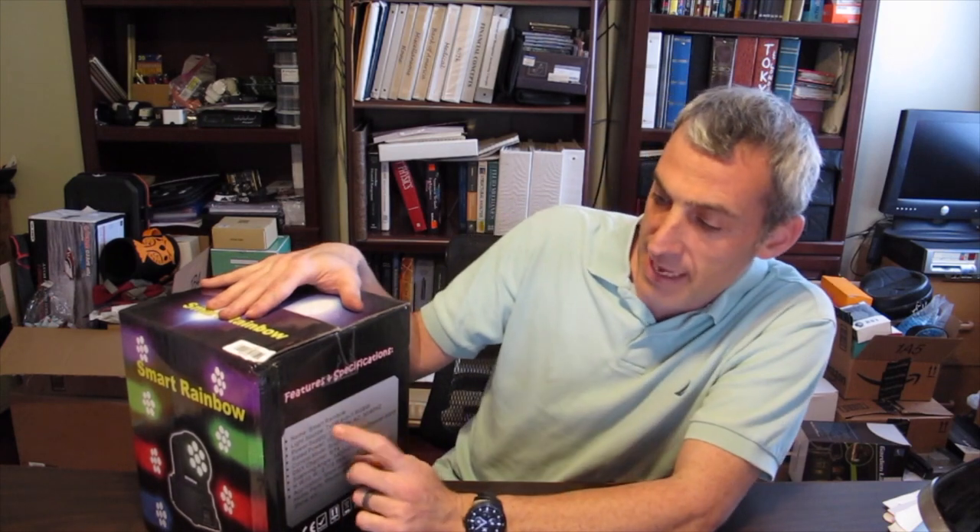Hey everyone and welcome to another episode of Monkey Around Reviews. Today we have a B Topper moving light. This can be done with DMX control or it can be done by just voice activation. It actually has 7 8-watt RGBW LEDs in this fixture so it's going to put out a good amount of light. So let's go ahead and open up this box and see what's inside.